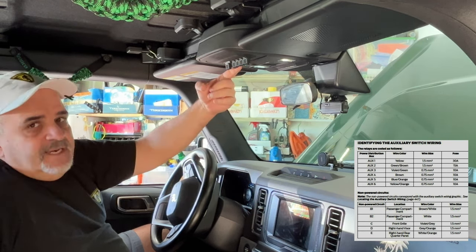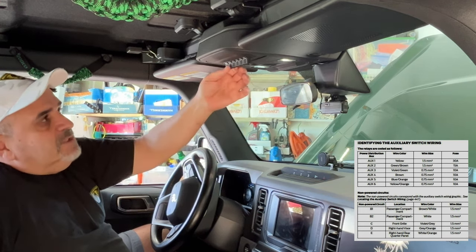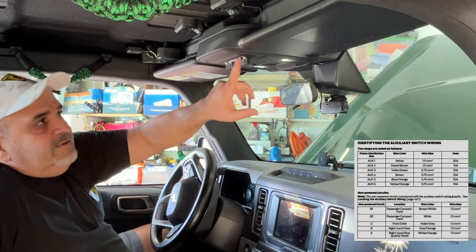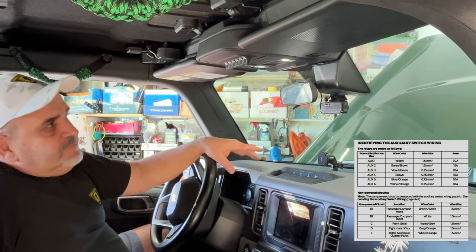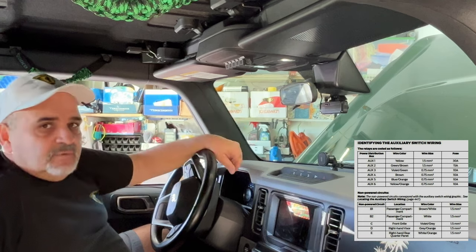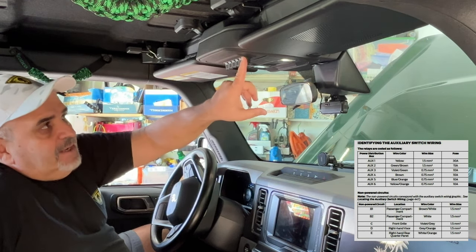Accessory switch two is a 15 amp switch — not as powerful as switch one, but still much more powerful than three, four, five, and six. You'd want switch two for something that needs a lot of electrical load, requiring a 15 amp fuse. Switches three, four, five, and six are 10 amp fuses, good for basically everything else you need. My plan is to use one through six with one being the front of the Bronco and six being the rear. Since we're connecting the rear bumper LED lights today, we'll use accessory switch six. You can wire it any way you want — this is just easy for me to remember.